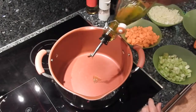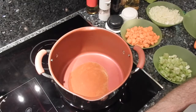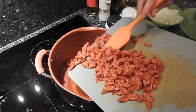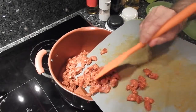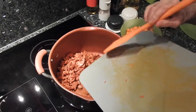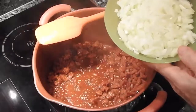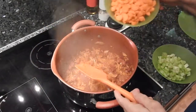Voy a poner un poco de aceite en la olla. Quiero que esté a un fuego no muy alto. Voy a poner como 3 cebollas pequeñas. Aquí ya tengo la cebolla bien pochada. Ahora voy a poner la zanahoria.